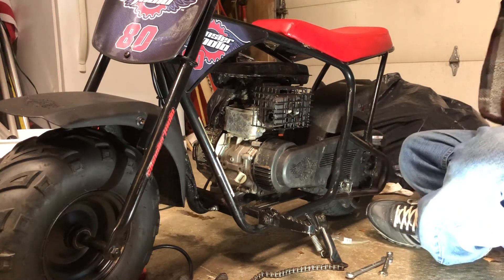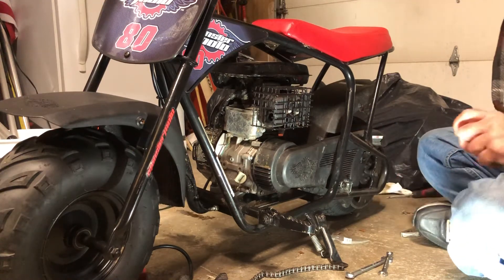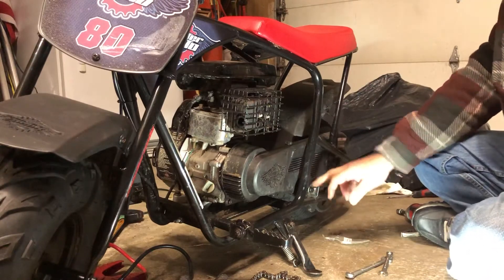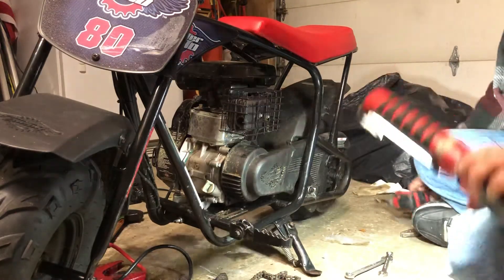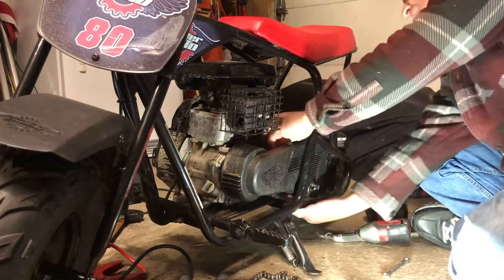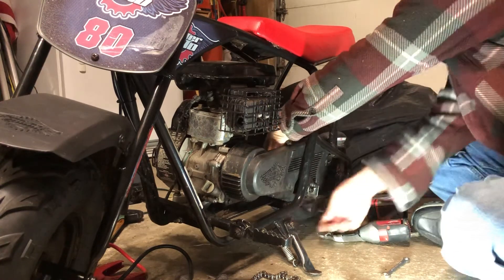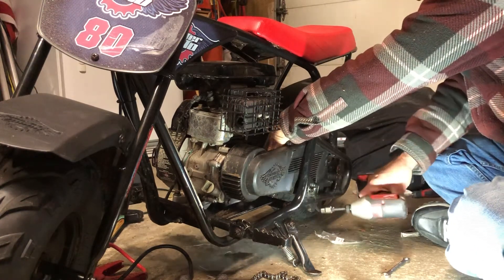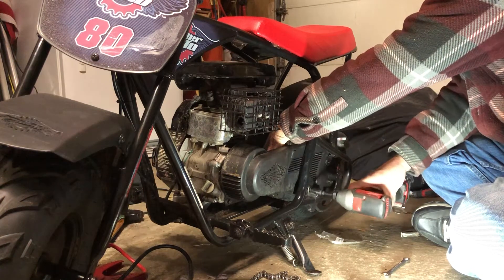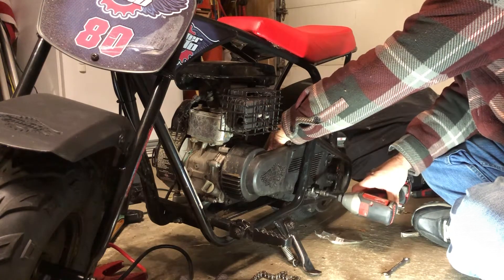I got a number 10, and the first thing we want to do - if you can see this - this is the tensioner for the chain. I kind of like to take that out of the way. That's a 13 millimeter. I put my hand around the back and there's the other side of this wheel. You put that on there, and you loosen it. So let's do that - take it right out, completely.